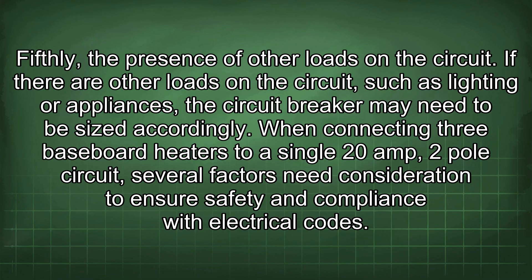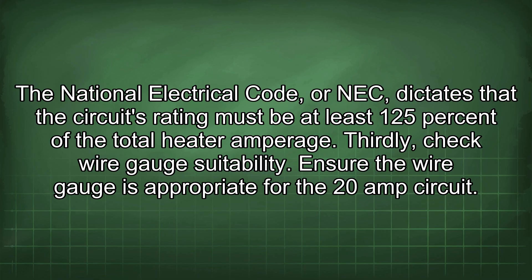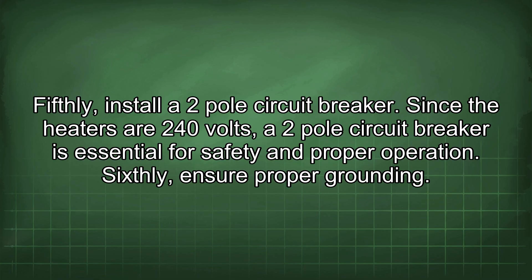When connecting three baseboard heaters to a single 20-amp two-pole circuit, several factors need consideration. First, calculate the total amperage by adding the amperage of each heater. Second, verify NEC compliance — the circuit's rating must be at least 125% of the total heater amperage. Third, check wire gauge suitability; typically 12 AWG copper wire is used for 20-amp circuits, but always consult local codes. Fourth, use a dedicated circuit. Fifth, install a two-pole circuit breaker since the heaters are 240 volts.